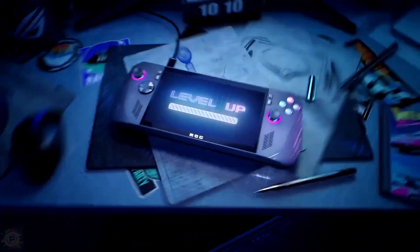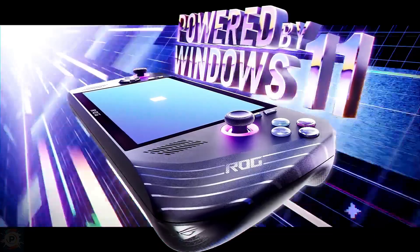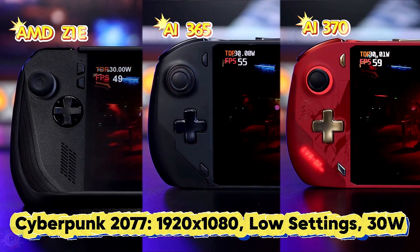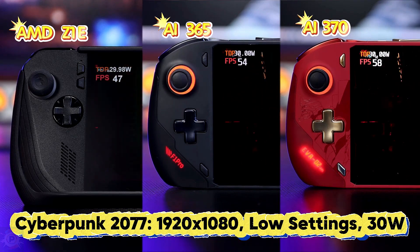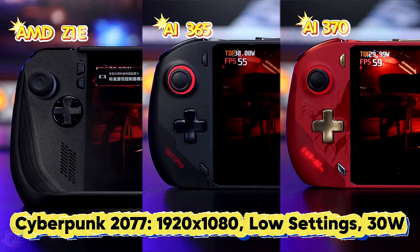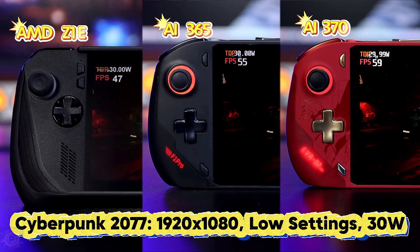Hello everyone. Today we're going to take a deep dive into the world of the ROG Ally X, the latest from the brand that continues to take pride of place even with other powerful releases. The great truth is that the ROG Ally X is capable of competing with and even surpassing today's best devices. Let me tell you how that's possible.